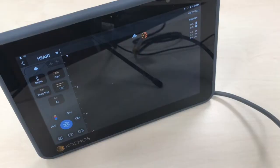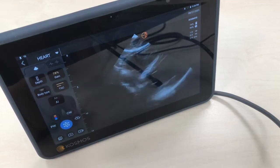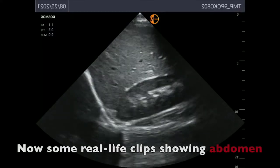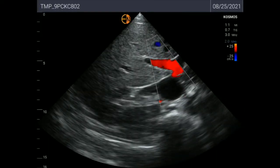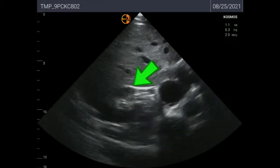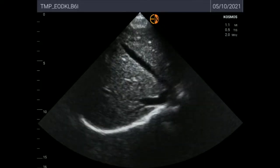We can also obtain a subcostal view. And here I'll show you abdominal images for those interested. This is the liver-kidney interface at the right Morrison's pouch. This is a transverse abdominal view showing hepatic flow and inferior vena cava. And this is a quick fanning around the right kidney from superior pole to inferior pole, and finally a close view around the hepatic parenchyma and vessels.